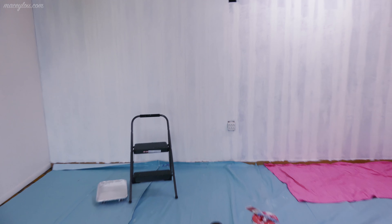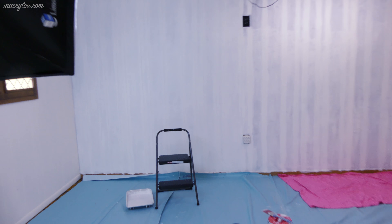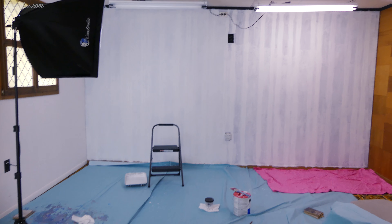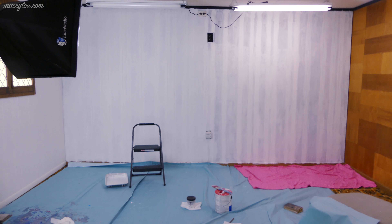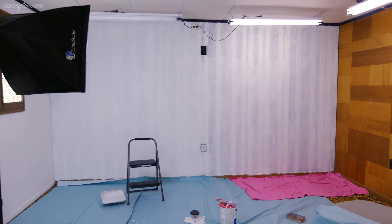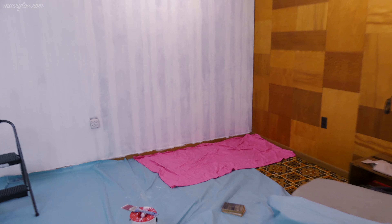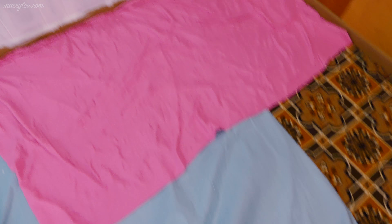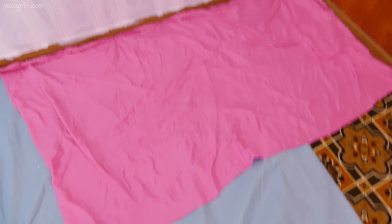Here's where we're at on the basement. I did all of this myself — hubby helped me set up things, but I painted it myself. I actually ended up having to add this sheet down here as extra drop cloth because there wasn't enough drop cloth for this whole wall.